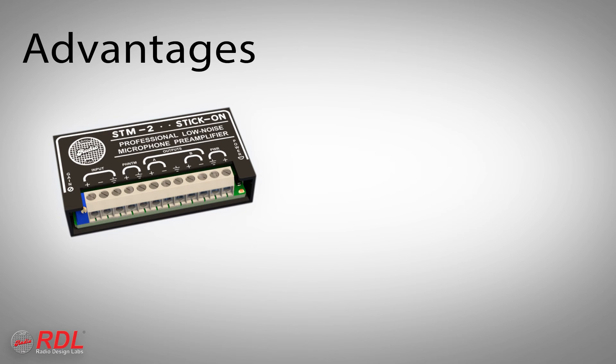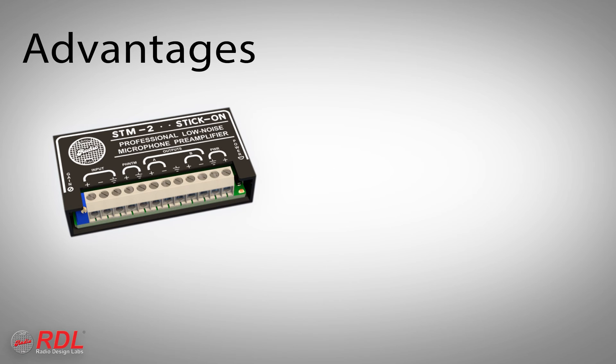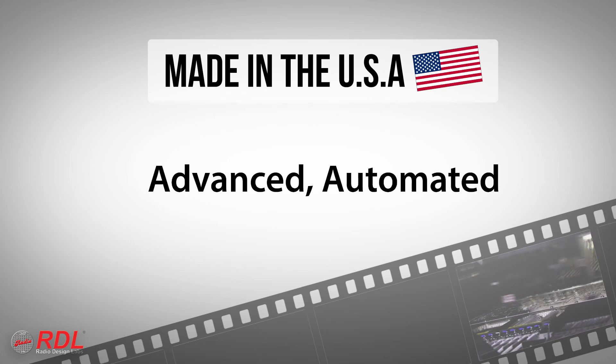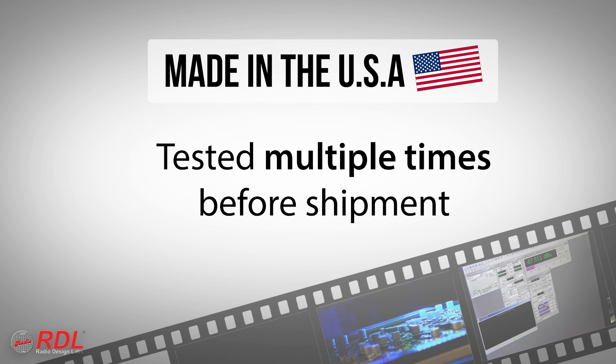Adjustable gain, selectable phantom for compatibility with condenser and dynamic mics, and two separate line-level outputs. Stick-ons are manufactured in the United States using advanced automated processes, and are tested multiple times before shipment to our customers.